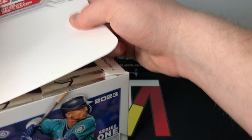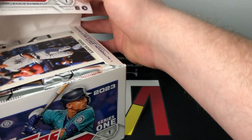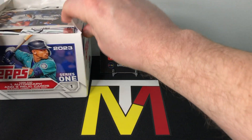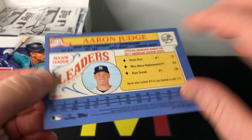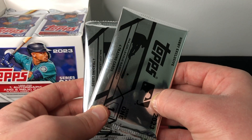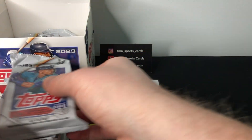Our first jumbo box had I think five or six numbered cards. Our hobby box didn't have any numbered cards — it did have a nice SP but no actual numbered cards. So let's see what we can get in here. We have our box topper right on top — it's going to be an Aaron Judge, not numbered, but a nice oversized box topper. We have our two silver packs, which we'll open last, and then we will rip into our packs.